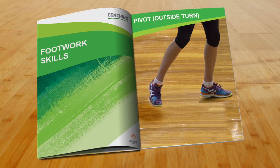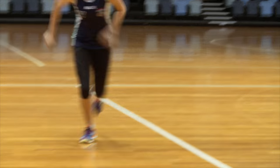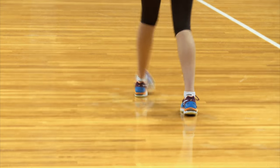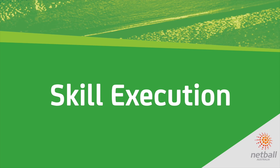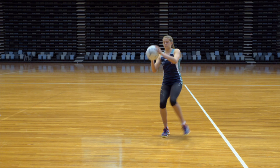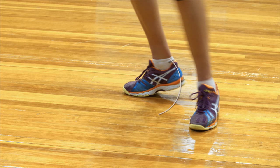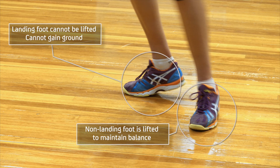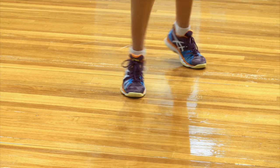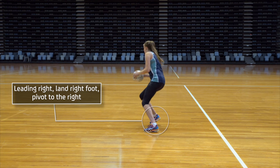An outside pivot continues the natural body movement after a player receives the ball at full stretch. Pivoting must always be on the landing foot. Players should bring their weight over their landing foot, bending their knees slightly, then turn on the ball of the landing foot pushing off with the other foot. The non-landing foot is lifted and regrounded to maintain balance. When leading to the right, players land on the right foot and pivot to the right.